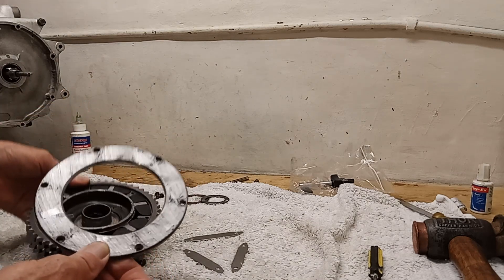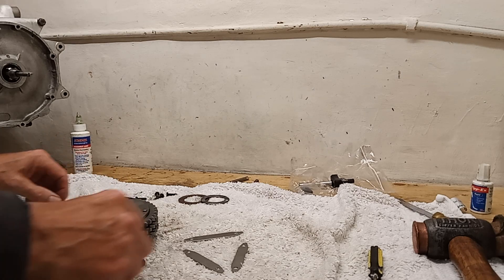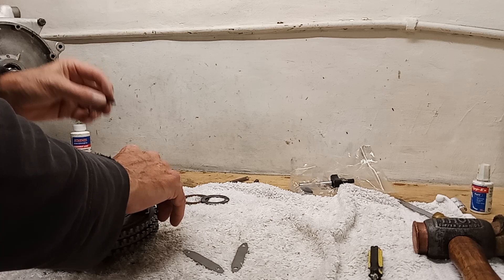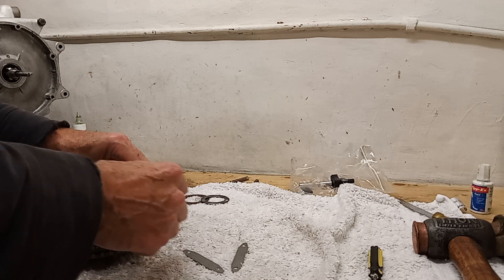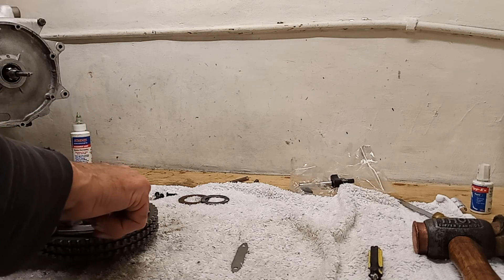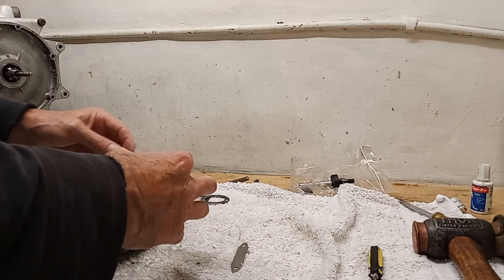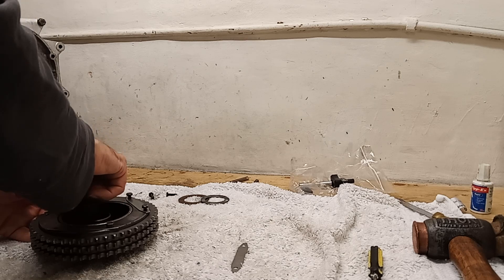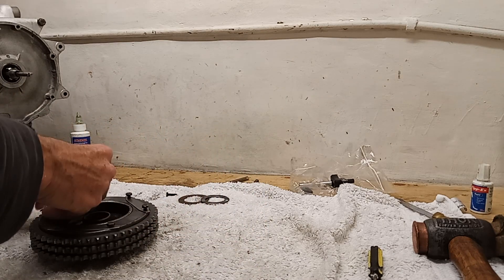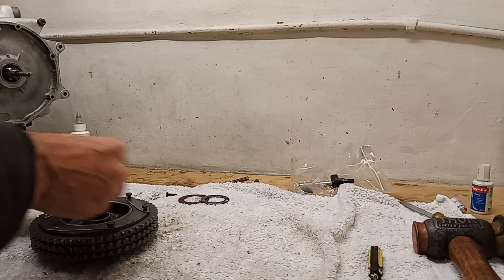Now I have the cover plate that holds the whole shock absorber unit together. I'm lining up the plate with the holes and fitting these special high-tensile bolts through the locking tabs. It's very important to check these bolts are not worn or stretched, because they're under massive pressure. When the shock absorber is working, the rubbers are squeezed and try to bulge outwards against the cover plate, so the forces involved are very strong.